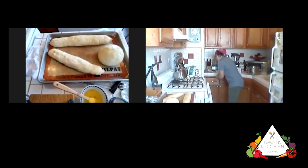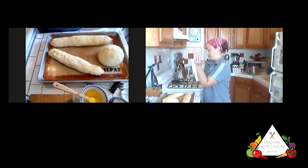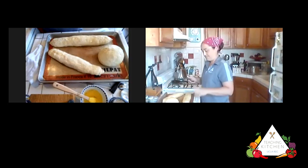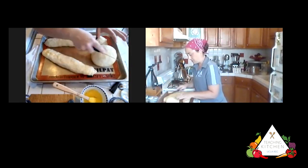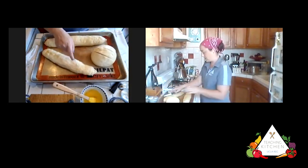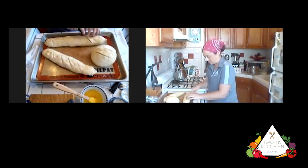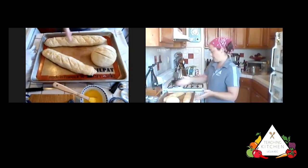To score bread, you need to be direct — you can't be timid. Use force; it's really about the initial force and then the pull. It's very quick. I'm going to score the boule twice across the top, going in with the serrated knife in a forceful, cutting motion. You want it to go deep enough that it opens up during the baking process and helps release steam as the bread bakes. Those scores create openings so steam escapes through the top rather than exploding out the bottom and distorting the shape.